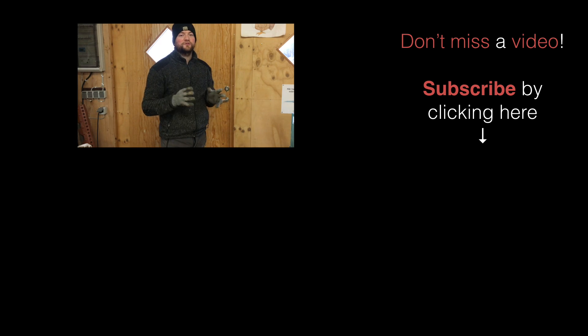And that is it for the deep bedding. I hope you enjoyed this informative video, and I will see you in the next one. Bye bye.